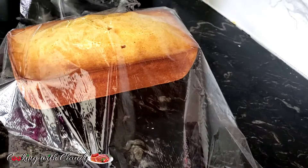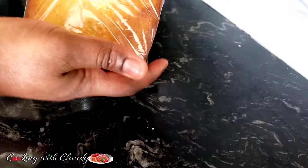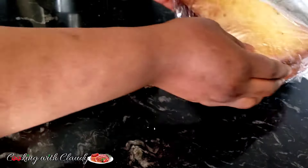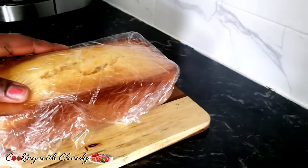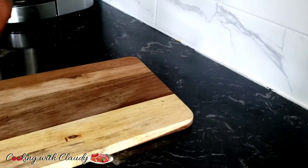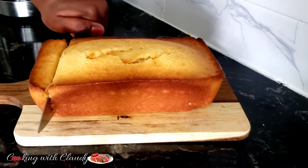I'll wrap the cake and let it sit aside for about four to five hours. Or if you want, you can leave it overnight — trust me, it's going to turn out just well. It has to be airtight. After that time I will go ahead and slice my cake, and it is so moist at this point.